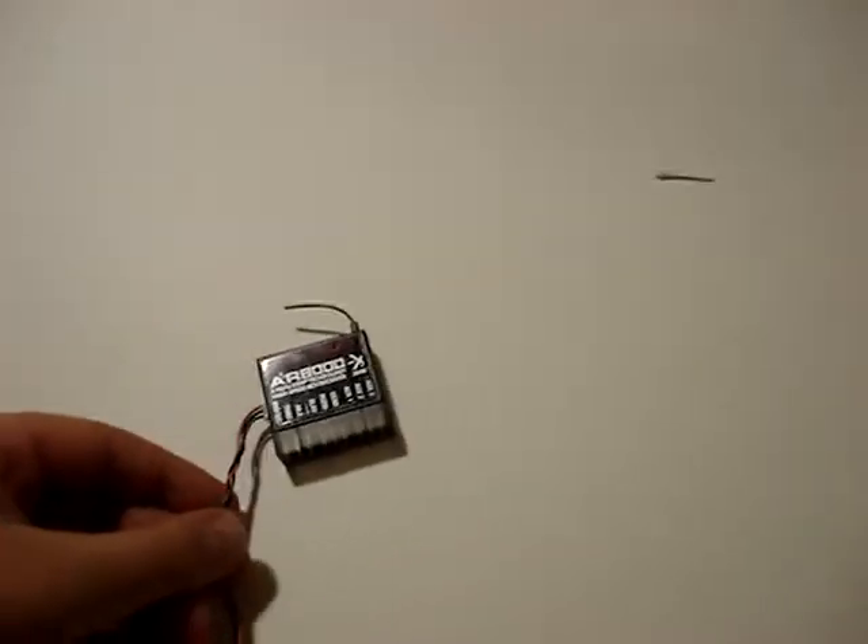And here is the AR800 Spektrum eight-channel receiver. It's eight channels, and it leads to this — it should probably be another wire thing.